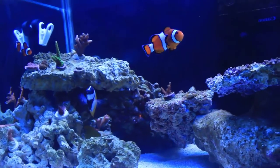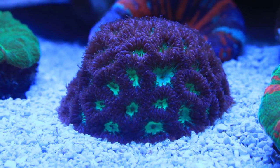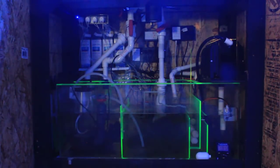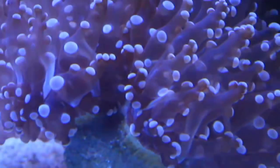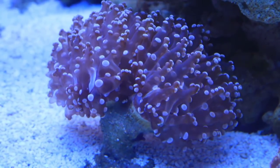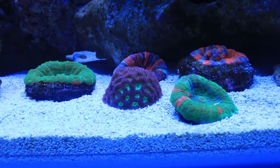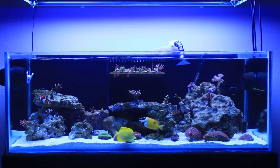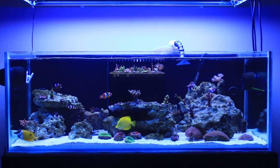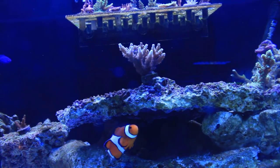My current aquarium is an 85 gallon rimless tank with a 55 gallon custom acrylic sump. I'm doing the Triton method and so far everything's looking pretty good — brown corals have started to color up and started to grow quite nicely. I'm still very much a noob though when it comes to SPS and reefing in general. I bought my first fish tank back in March of 2016 and that's when the addiction definitely kicked in.